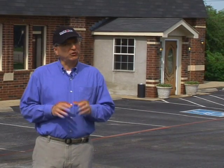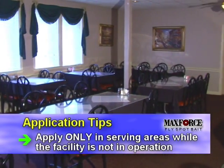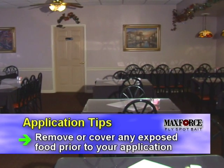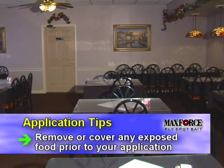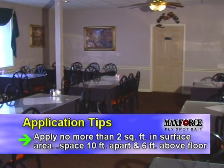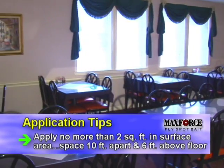Here we are at a restaurant. I'm going to demonstrate how to use MaxForce Fly Spot Bait in this very important type of commercial account. Over my shoulder you can see the entry vestibule — this is a critical area to treat, as it's often the first place where houseflies enter. Inside a typical dining area, MaxForce Fly Spot Bait applications may be made in serving areas only while the facility is not in operation, with exposed food covered or removed. Spot applications in serving areas may cover no more than 2 square feet, spaced at least 10 feet apart, and must be a minimum of 6 feet above the floor.